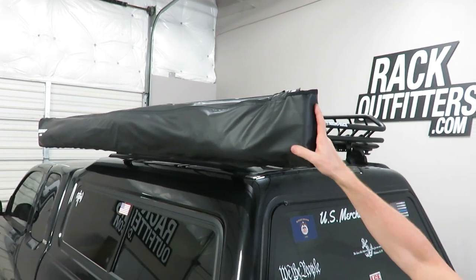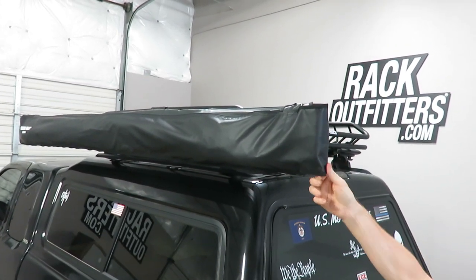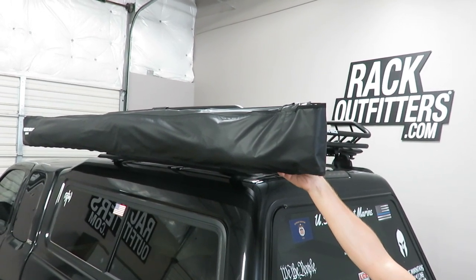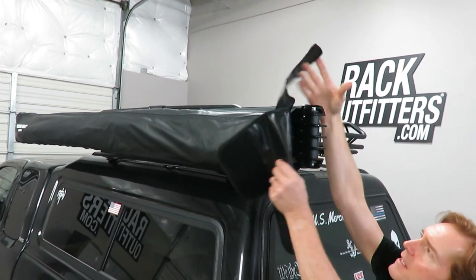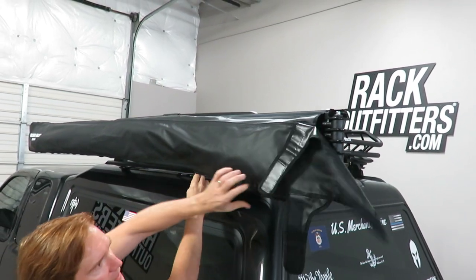Here on the outside we have an extremely durable weather resistant PVC outer cover. We'll go ahead and remove the cover and deploy the awning. To do so I've released the Velcro and here we have a zipper — it's a heavy-duty zipper that runs the length of the underside.